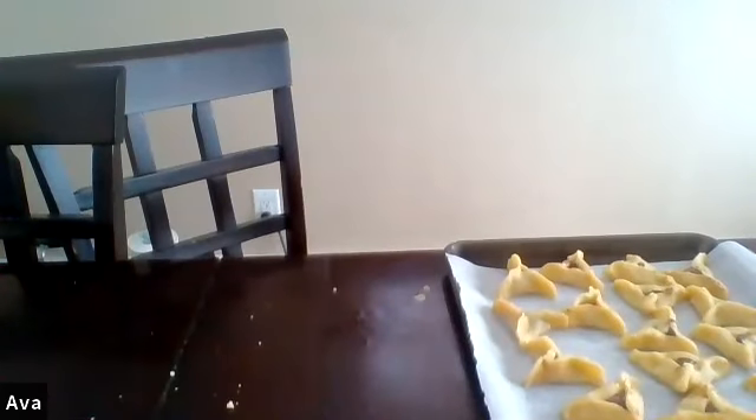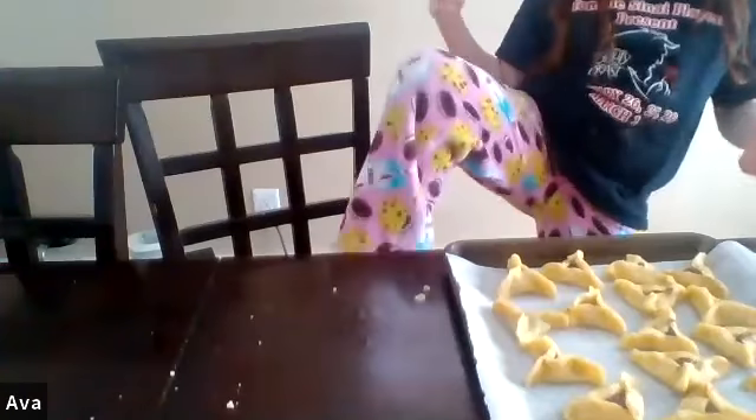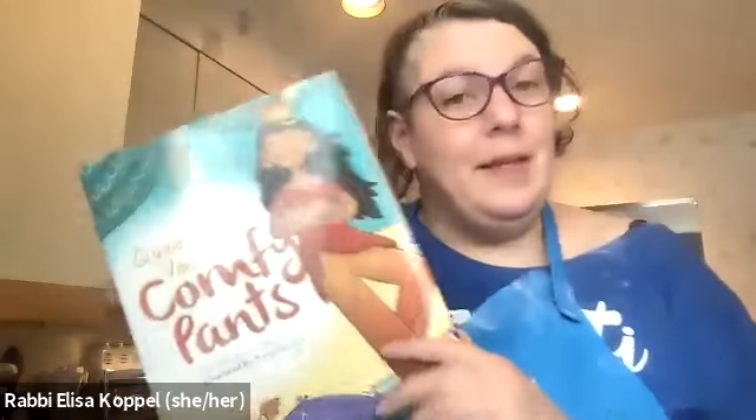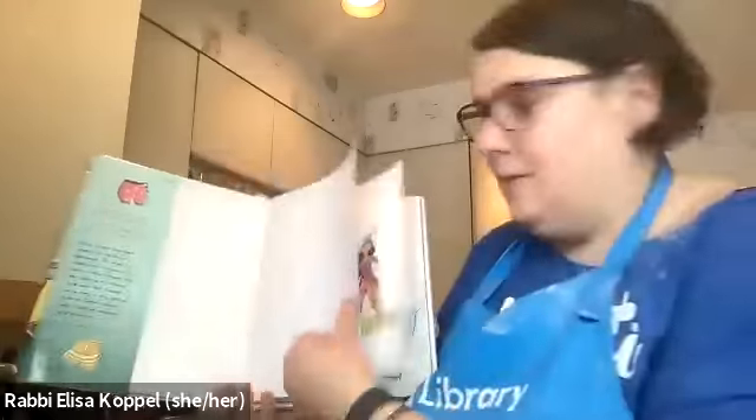Called Vashti's Comfy Pants — did anyone get this from PJ Library this month? Who has pants that are really, really comfy? Probably wearing them a lot during the pandemic. I'm wearing fuzzy pants — are they comfortable? That means they're comfy. So, Vashti's Comfy Pants, written by Rabbi Leah Berkowitz.